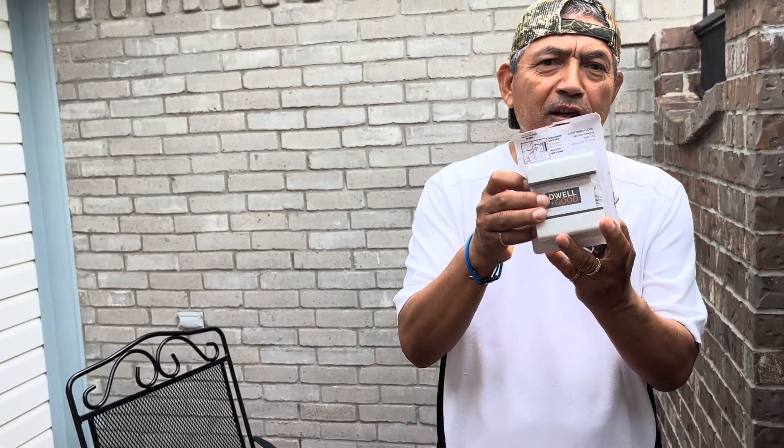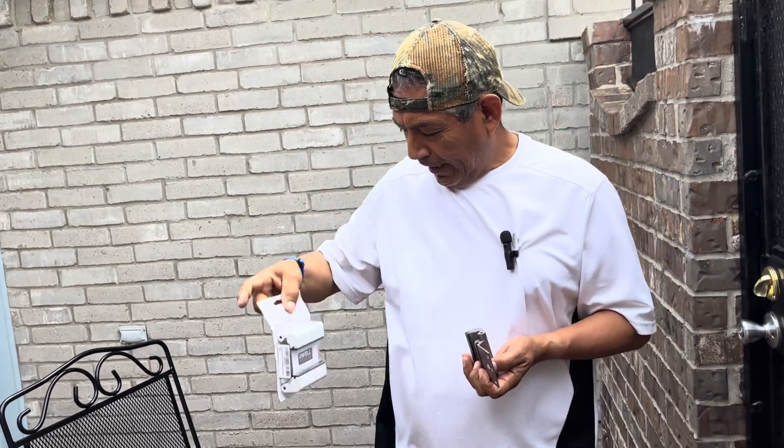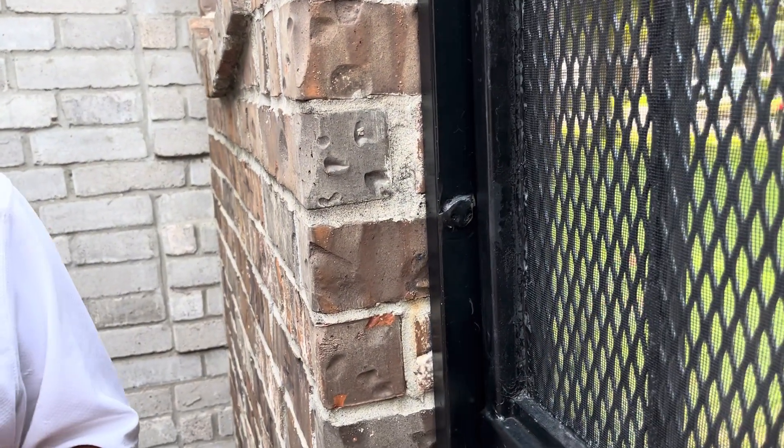I want to talk to you again about this door lock, the one I showed in my previous video. Today I want to tell you that you can also install this in metal doors — it can be a gate door, a security door like a steel door, whatever.